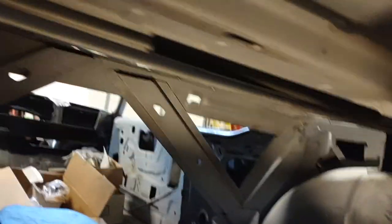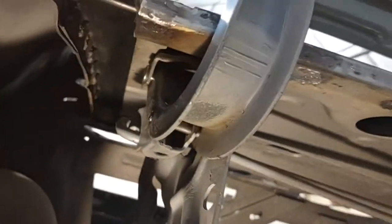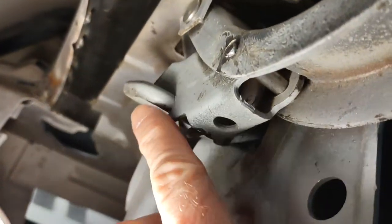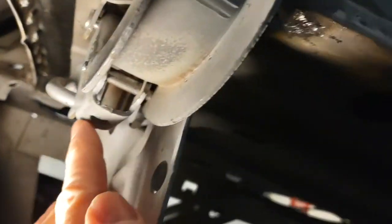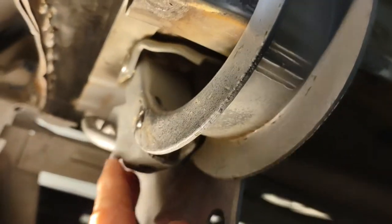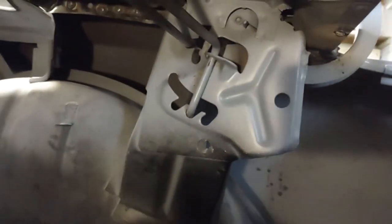Now the second step is you come back over here to the other side. You're going to take your vise grips and put them on this part of the spring right here. You're going to pull down on the spring and it'll let this hinged piece drop down out of the way. So once it drops down out of the way, your spring is totally free, and you can pull it out this way, which will get it out of this slot over here, and you remove it.